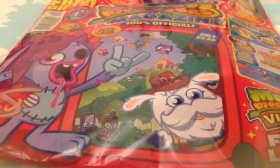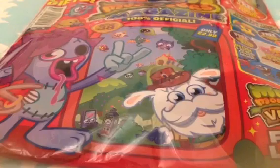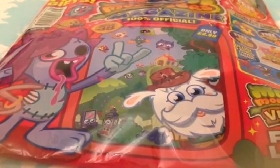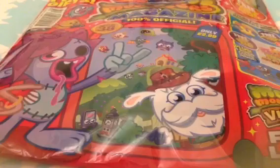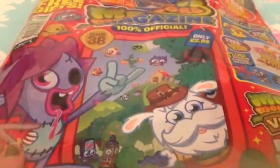Hello everybody, so today I'm going to be doing an opening and review on the Moshi Monsters Magazine Issue 38. I'm very sorry that I didn't upload Issue 37 — it's because I accidentally deleted the video once I'd opened everything instead of uploading it, which is really dumb. But oh well, here is the opening of Issue 38.